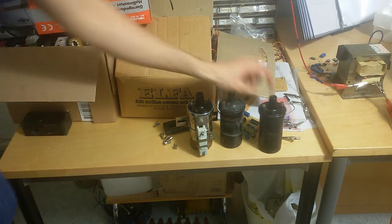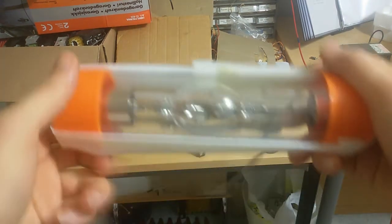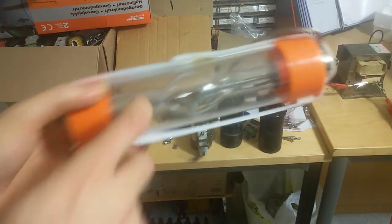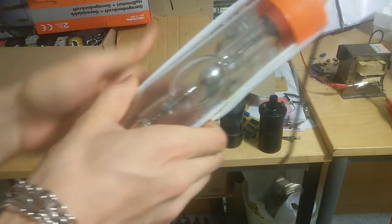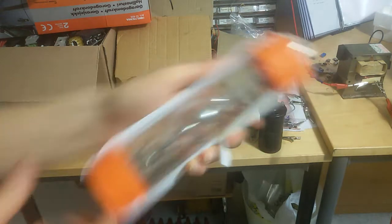I'm going to use these ignition coils to start those xenon lamps. Here's a nice xenon lamp. I always keep the protective shielding on — that's important because there's high pressure inside them.